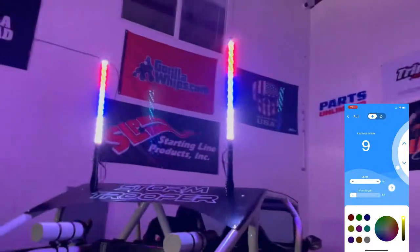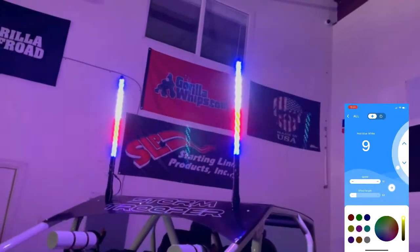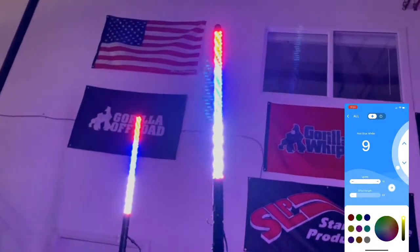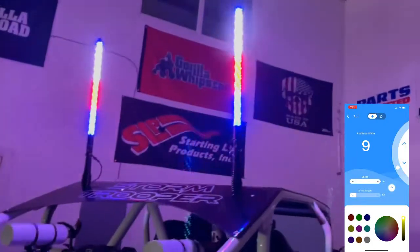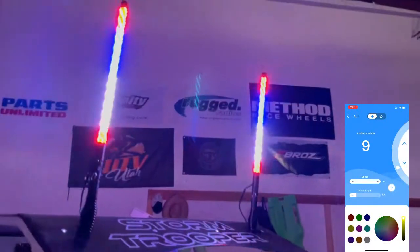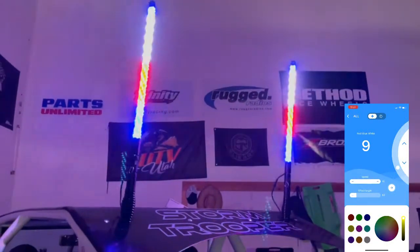This is Brennan with Gorilla Whips here to show off our new Elite HD LED whips, brand new for 2021 — we just barely released these. They're ultra bright, probably the brightest whips ever, and extremely strong. I tried to break a six-foot pair by bending them and just could not — these basically won't break.